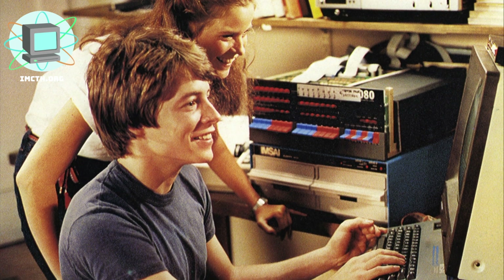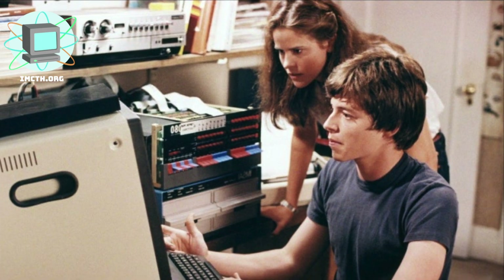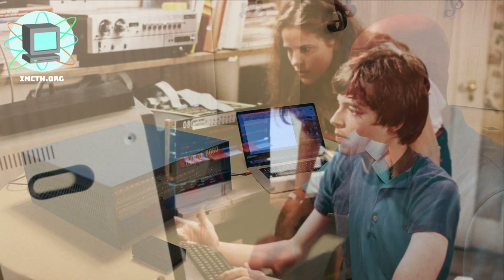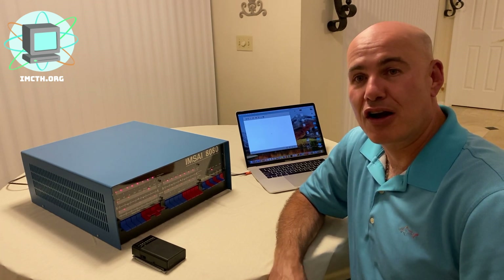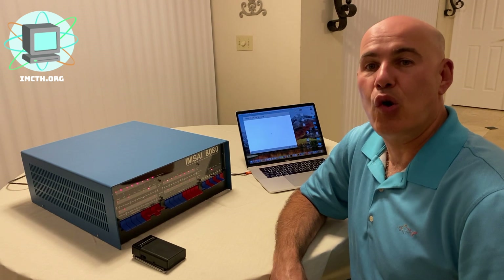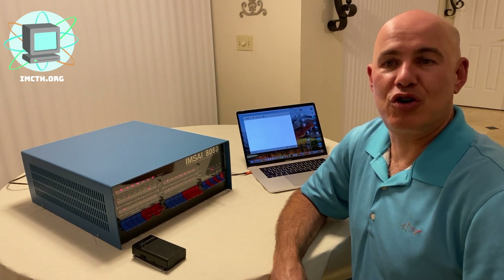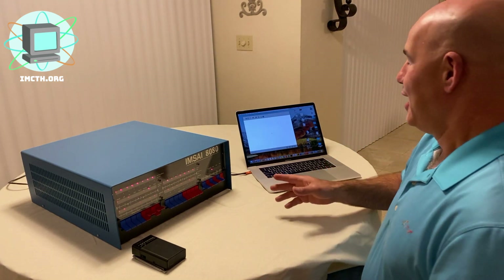Many are familiar with the IMSA 8080 from the 1983 film WarGames, where the main character Matthew Broderick uses one to hack a military supercomputer and almost cause a nuclear war. This IMSA runs at 2 megahertz, has four 4K boards for a total of 16K of memory, one serial port, and a Cutter monitor with 1K of scratch pad RAM for the Cutter bootloader.